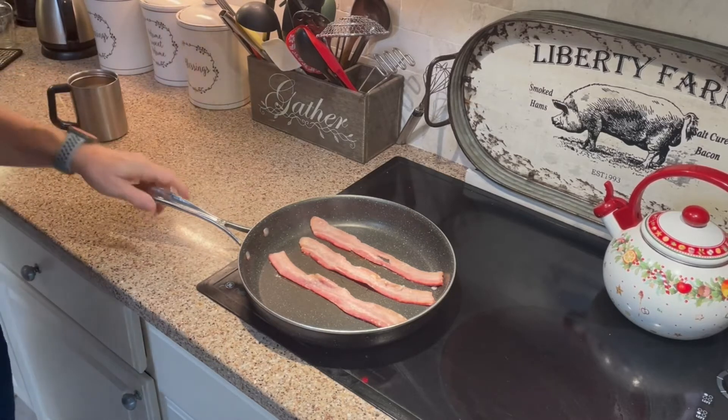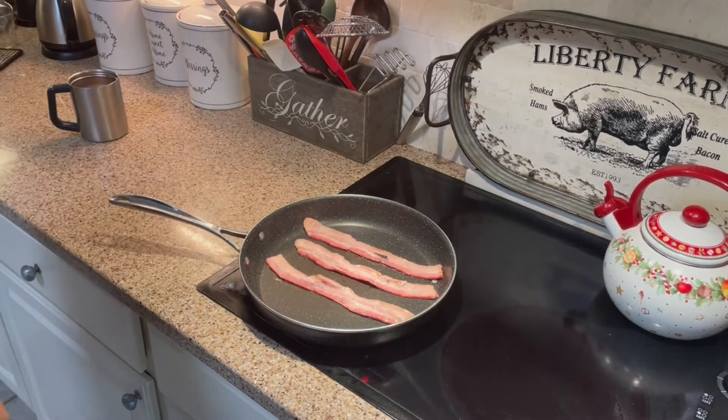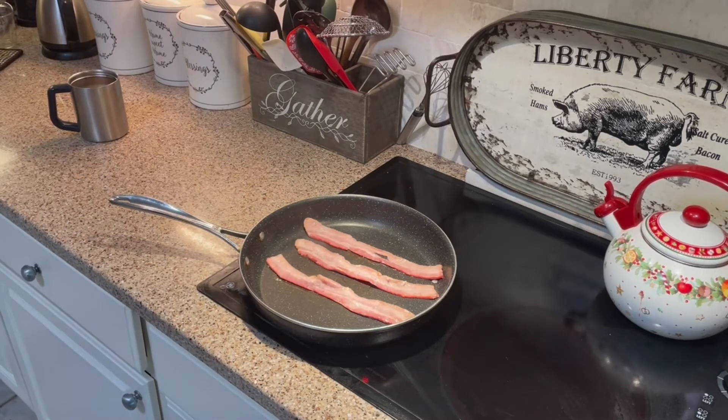Like anything sous vide, it's not going to be brown. It's thoroughly cooked and it isn't going to take long to cook because all you need to do now is brown it and crisp it up.